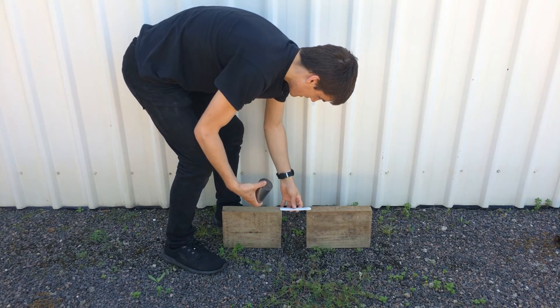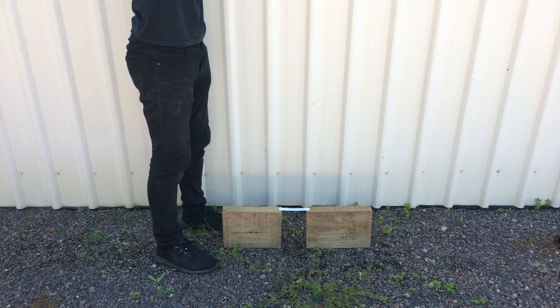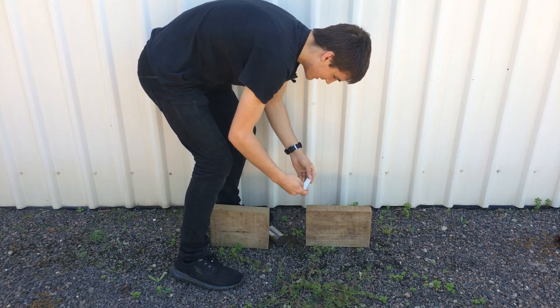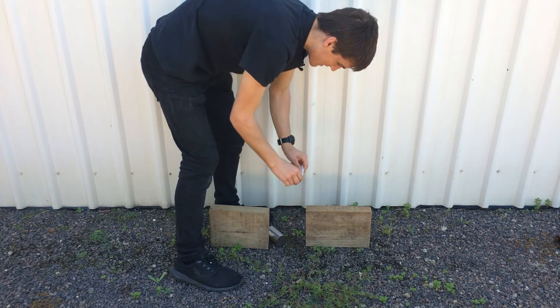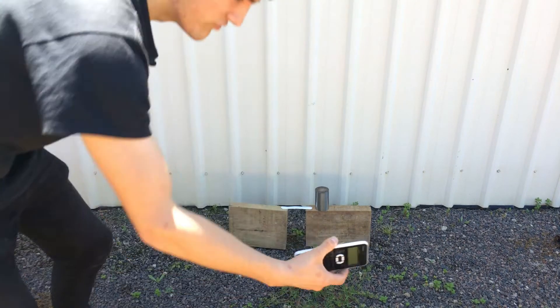I don't actually know how well that hit it, but it made a dent in the ground. I'm going to try it again. 3, 2, 1. Dead hit there. And all it did was bend it out of shape a bit. PlasterMake is strong. But now, with that, I want to see if I can calculate the force.